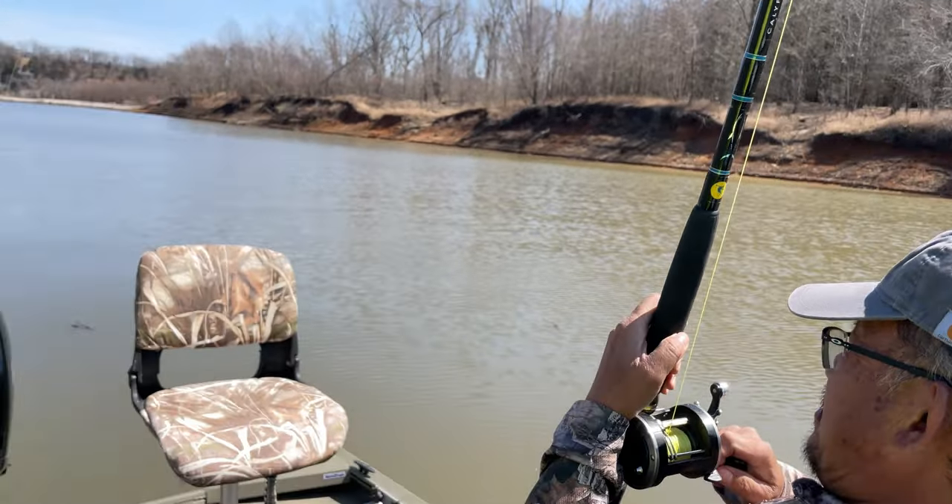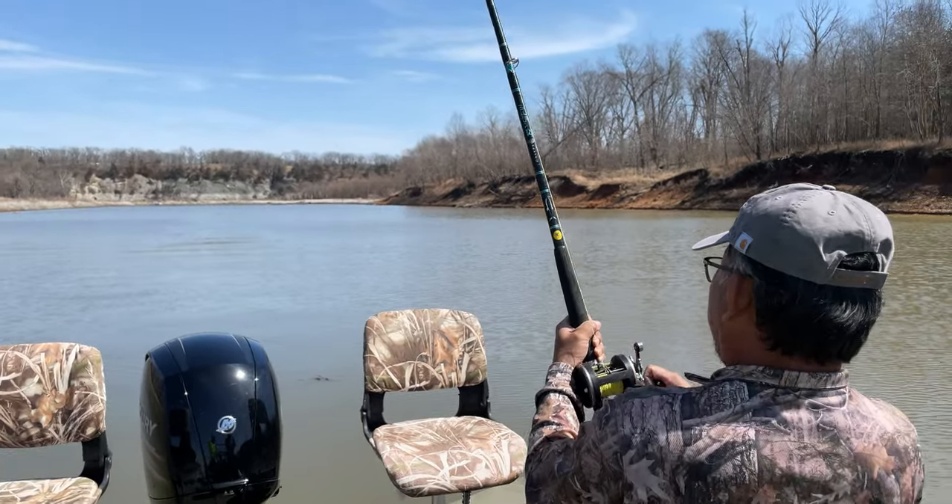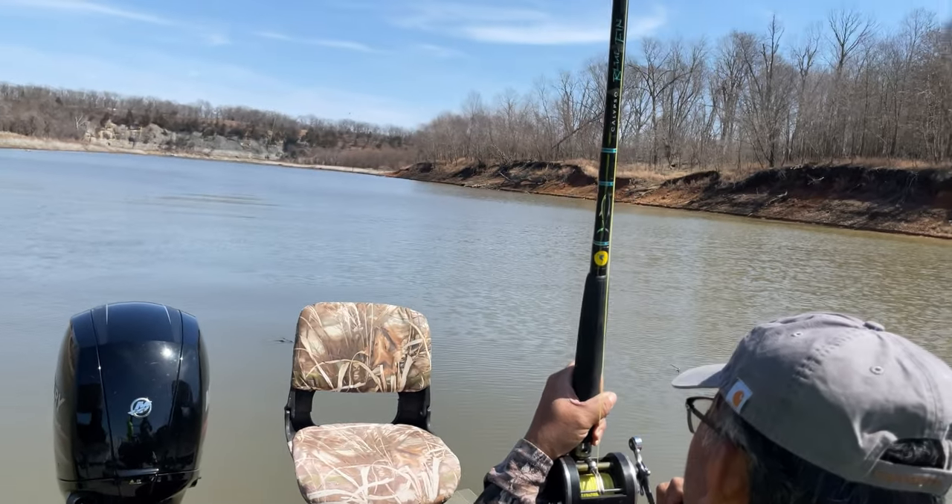Looks like Cal's got one! After how many hours — I don't know. It could be a carp, who knows.